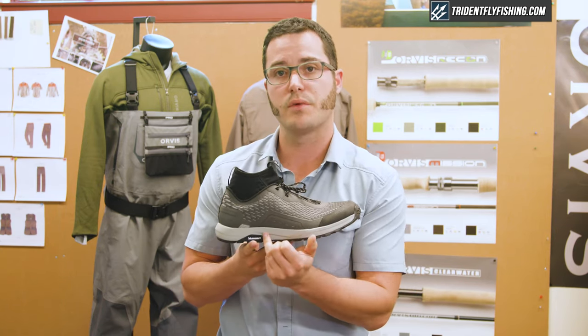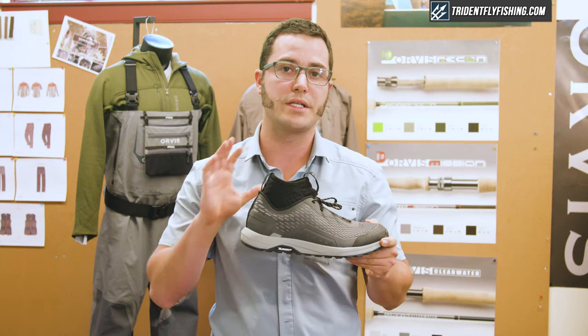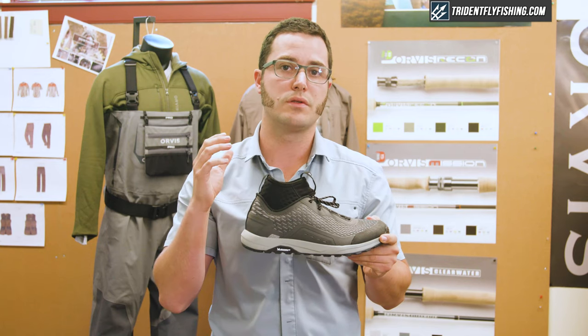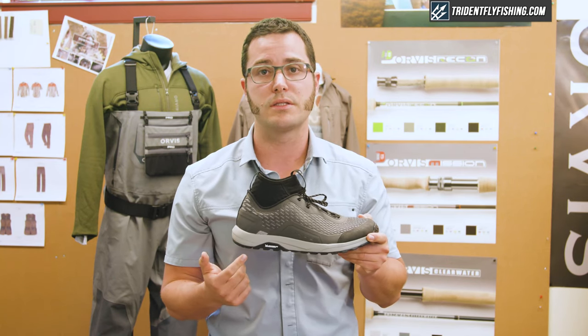Along the midsole here, we have a Phylon midsole. What that is is a twice-baked EVA midsole that gives you the comfort that you'd expect from a running shoe, but the durability that you need on the outside of the shoe.